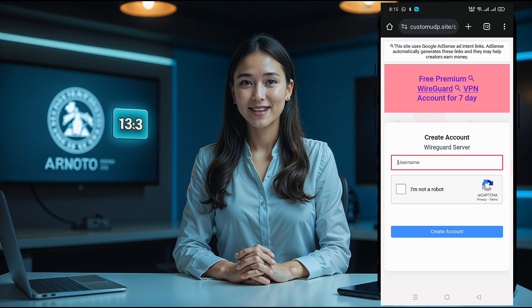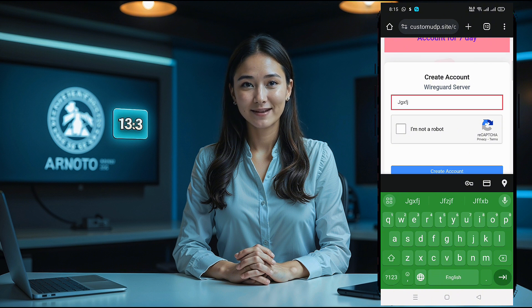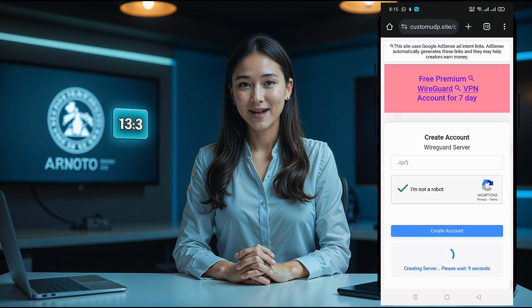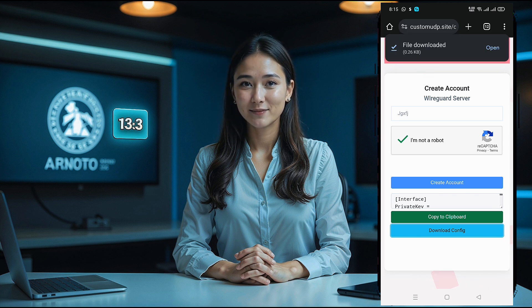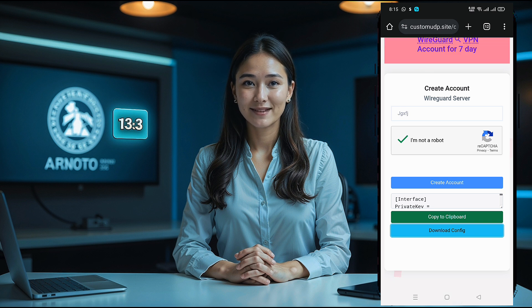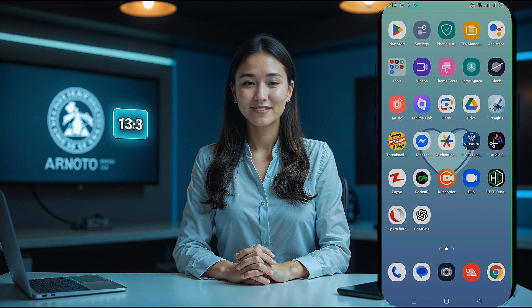Fill in the necessary details like your username. If an SNI (server name indication) is required, input it, otherwise you can leave it blank. Check the reCAPTCHA box to verify you're human, then click create account. Once your account is created, look for the WireGuard config label and click it to download your configuration file. Wait for the download to complete, then return to your device's home screen for the next steps.